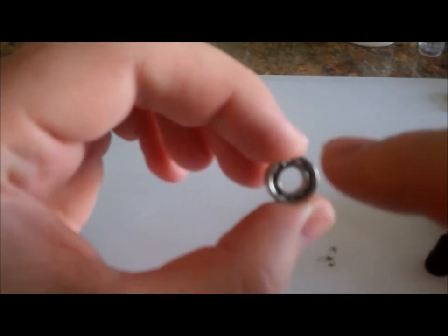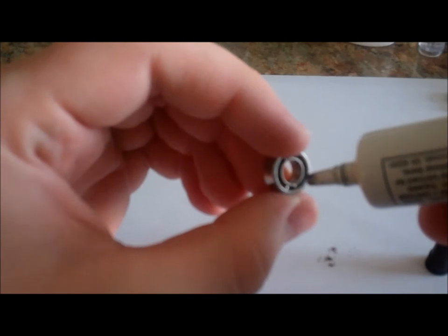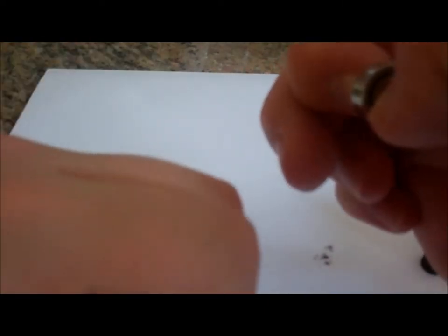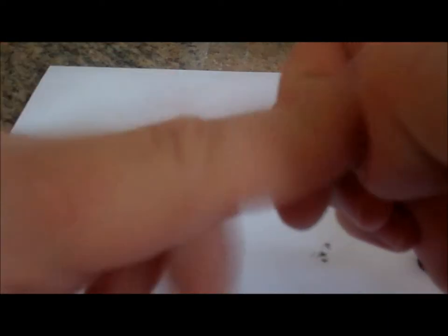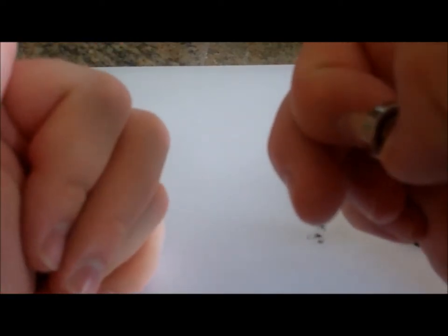Now, one thing to note is it's very difficult to do this if you have your shields in — it's possible, it's just really, really painful, so much extra work. So I am being very careful, looking down the gap. And that's all it's going to take. Hear how it's starting to get better? Better and better. It's basically repaired already.